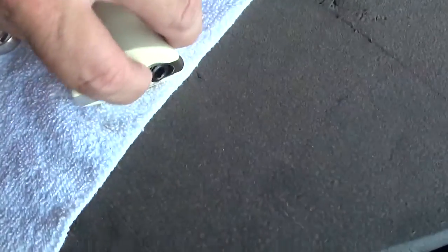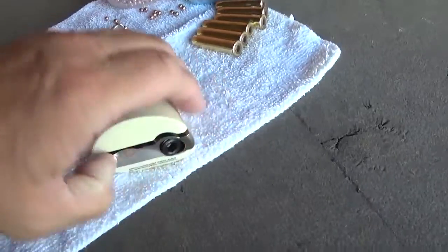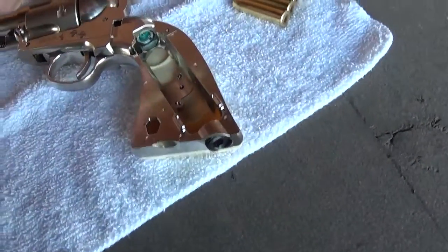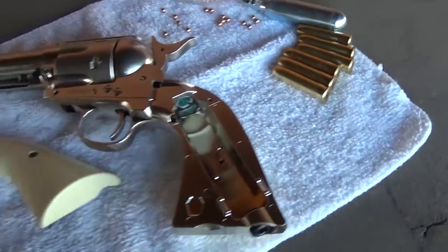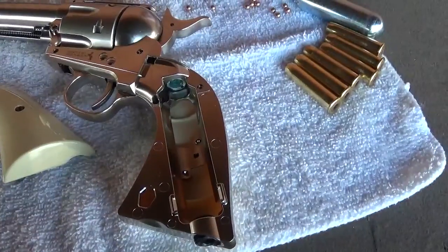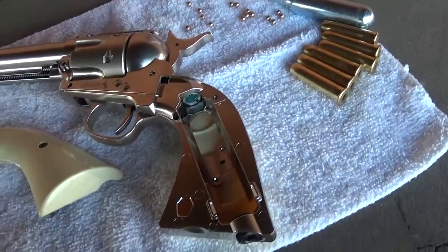I believe this thing pops off. Yep, sure does. Pops right out of there. And the cartridge goes in here. I've only got one hand, so I think I'm just gonna have to put it in and we'll go for it from there.